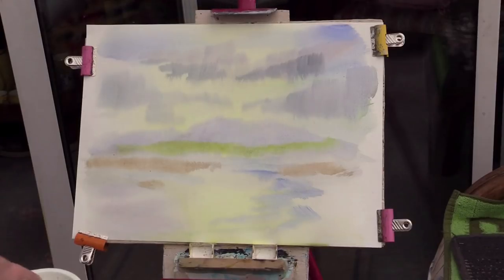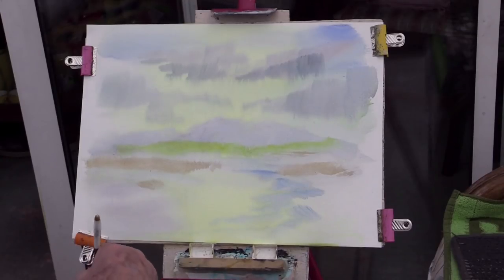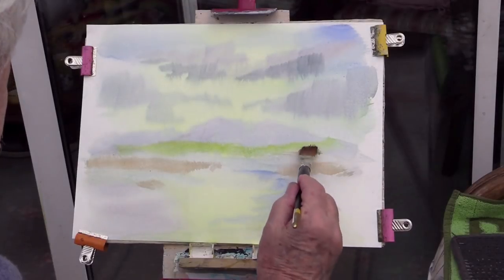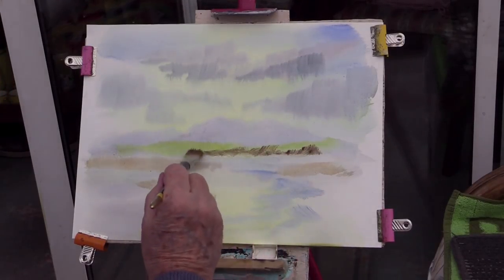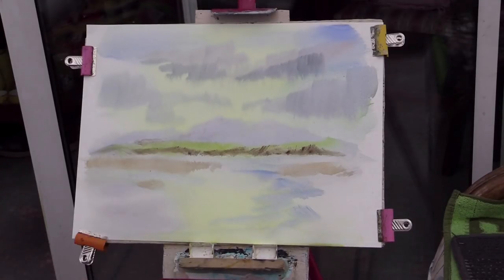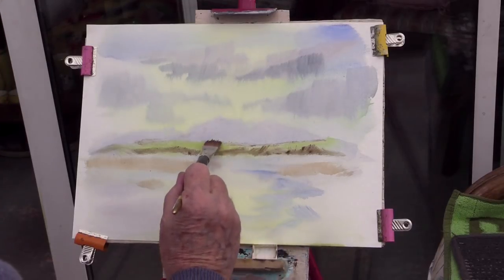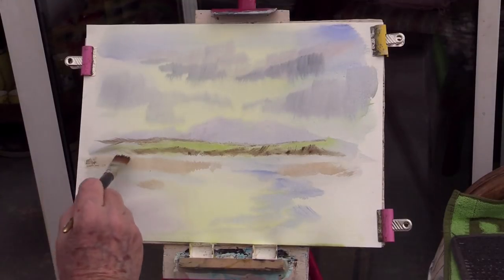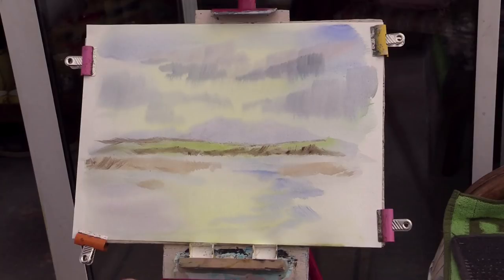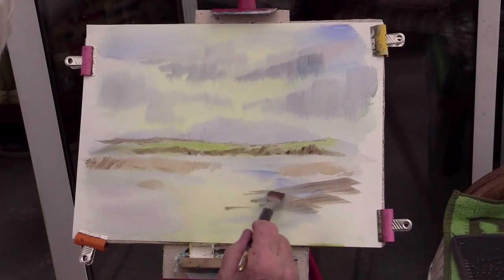This is a brush you can use. Ron Ransom used one a bit wider — I think he used a soft black brush, one of these types that bends well and you can use the base of it. I'm just touching those for landing, keeping it light. It blends in as though it's misty in the distance. You also need to bring some dark into the foreground to give you that sense of distance.